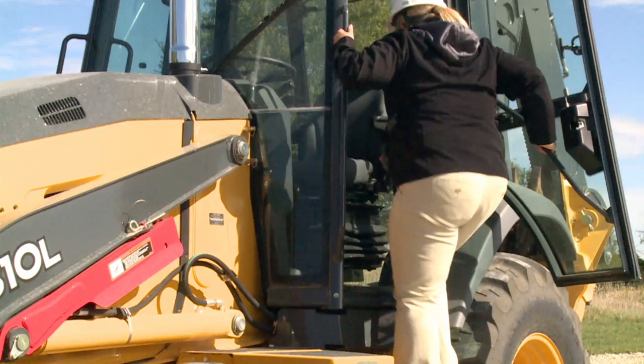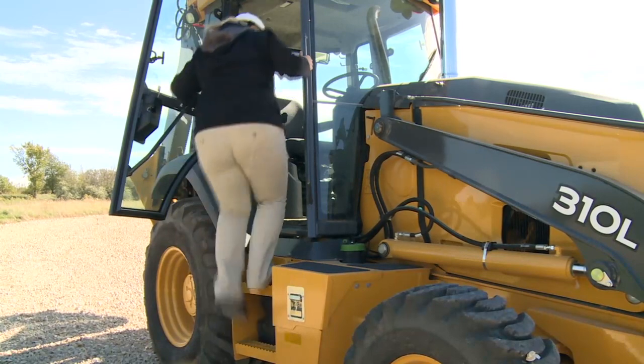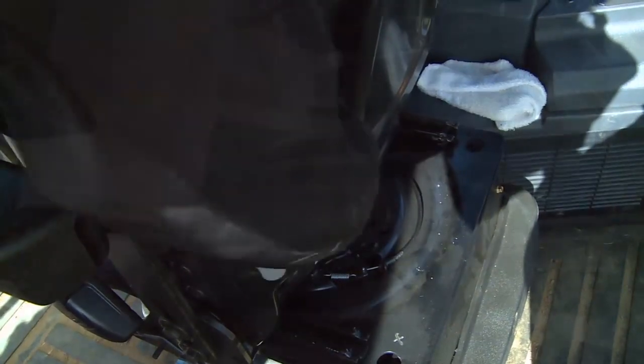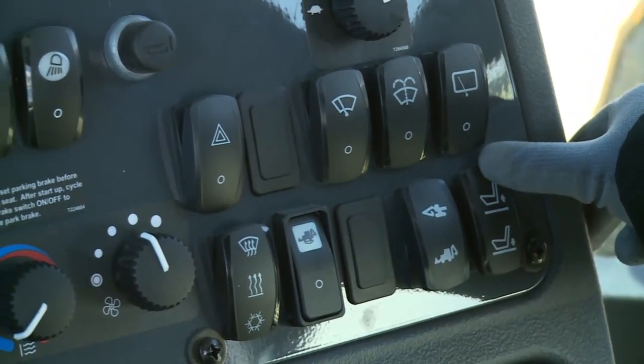It's important that you face the unit and maintain at least a three-point contact — two hands and a foot, or two feet and a hand. You can enter the machine from the right side as well as the left to keep you away from traffic or other hazards. Forward and backward movement of the seat is done by lifting and holding either of these two levers and sliding the seat to the desired position and releasing. Pulling up on this lever allows the seat to swivel. This lever lets you adjust the seat back angle. There is lumbar control on the back of the seat.